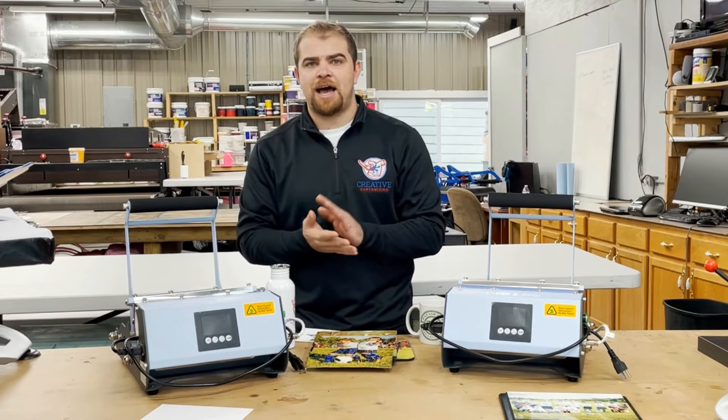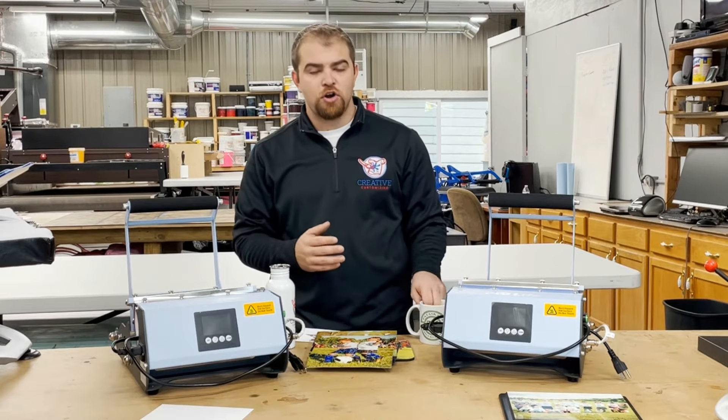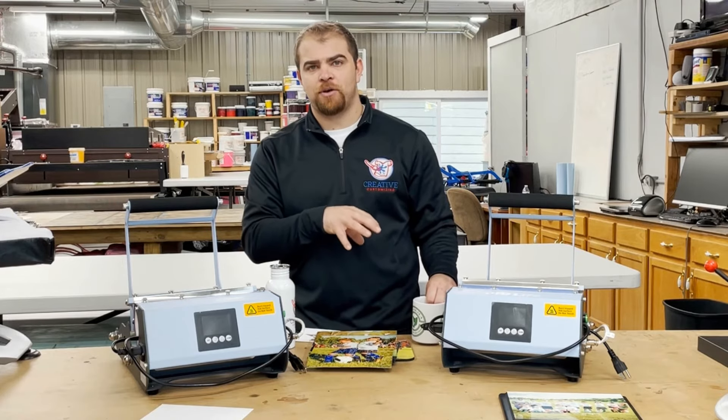Sublimation printing allows us to print full color images that are extremely vibrant. There's also no feel to the print, as it is dyeing the print into the product itself.